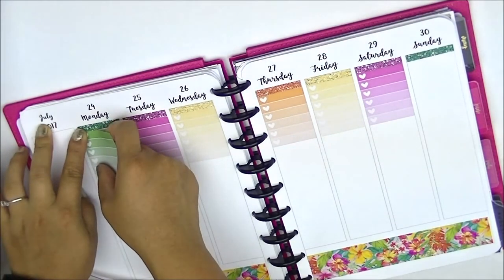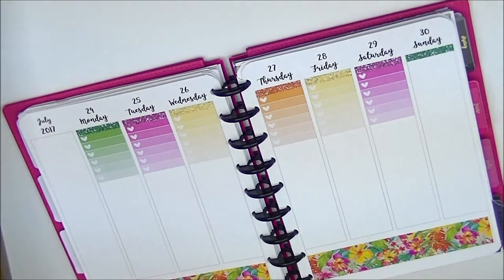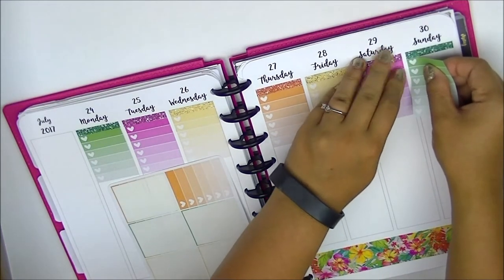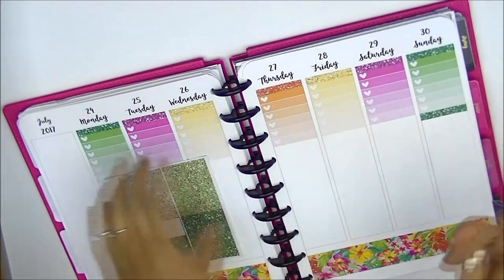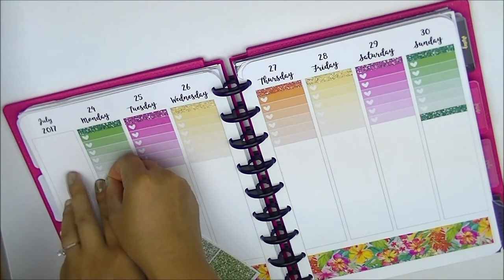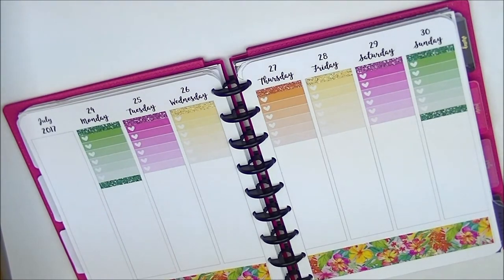All my dated inserts are in quarterly format - every three months: January to March, April to June, and so forth. If you want a discount you can get a six-month or twelve-month bundle. I have them in all sizes. For personal size ring-bound planner inserts as well as personal size TN traveler's notebook, there's all of 2017 as well as some 2018 up until June 2018.